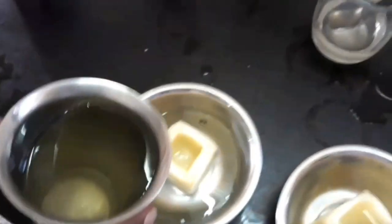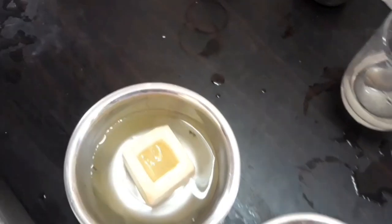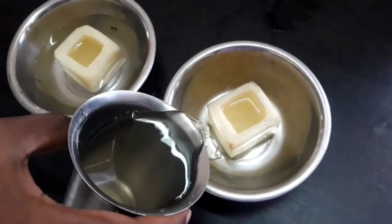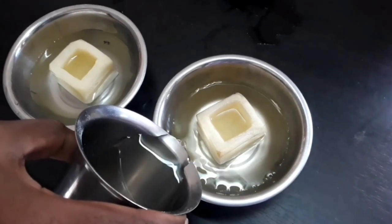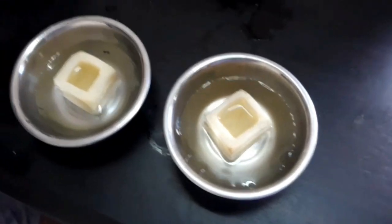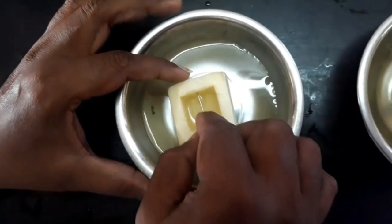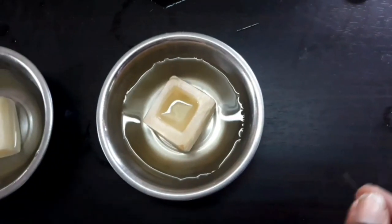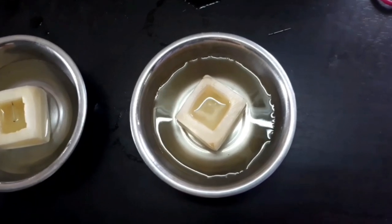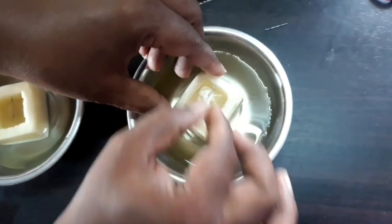Pour sugar solution in the potato cup of the first bowl, and outside the potato cup in the second bowl. Mark the level of sugar solution and water by piercing pins. After 2 hours we can observe the result.